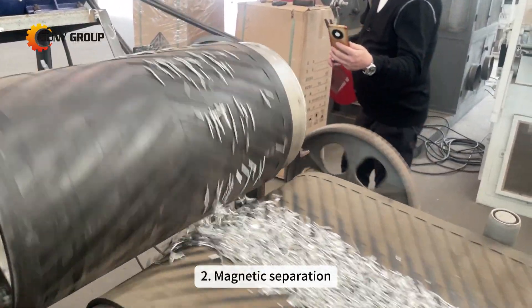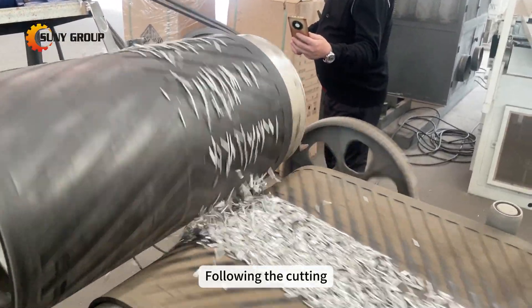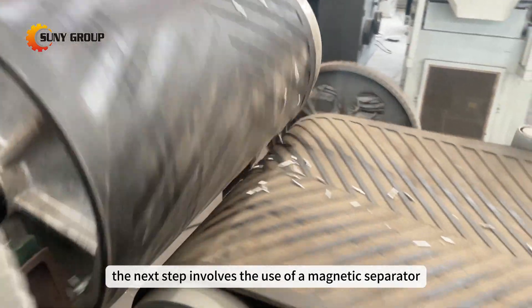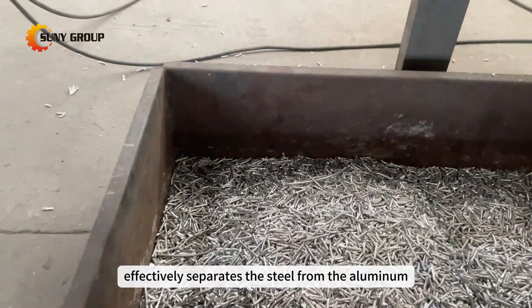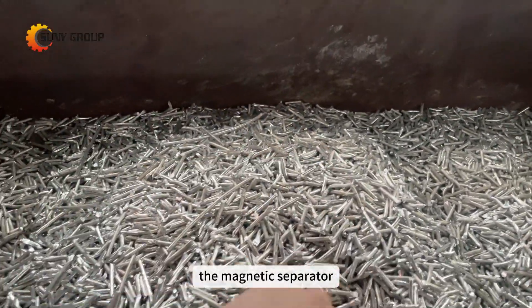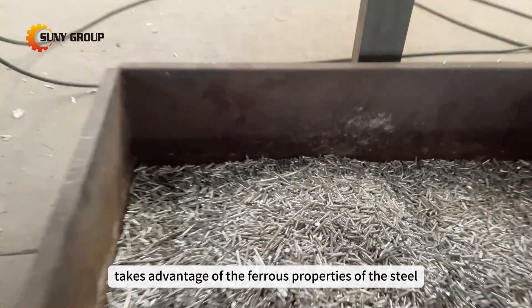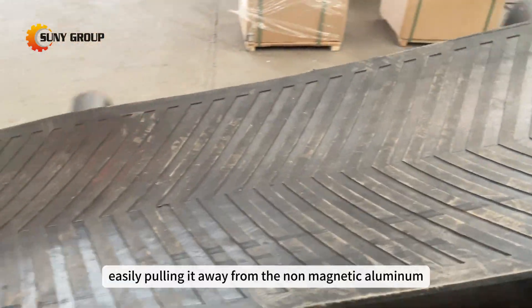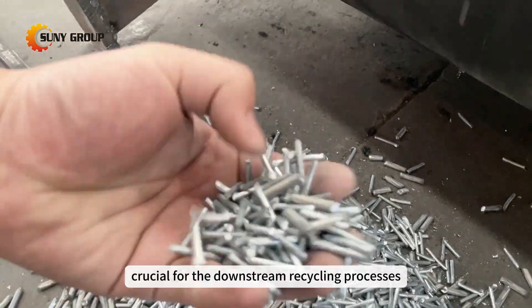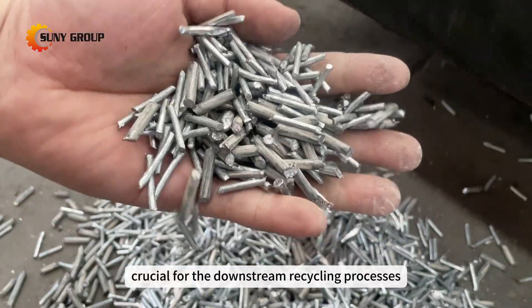Second, magnetic separation. Following the cutting, the next step involves the use of a magnetic separator. This machine effectively separates the steel from the aluminum, taking advantage of the ferrous properties of the steel core to easily pull it away from the non-magnetic aluminum. This separation is crucial for the downstream recycling processes.